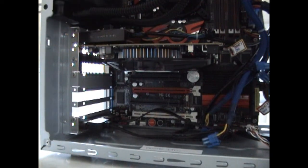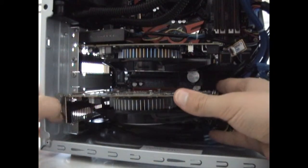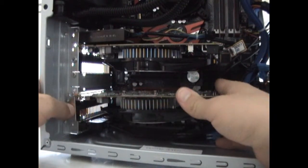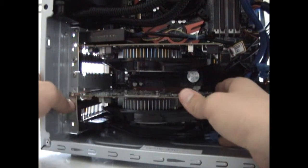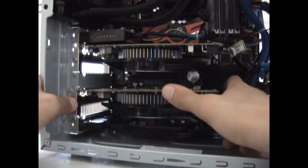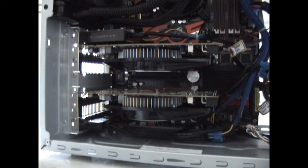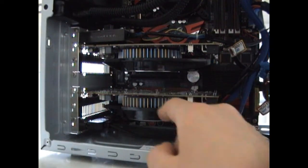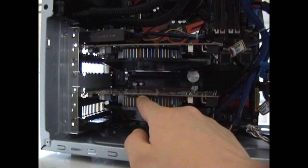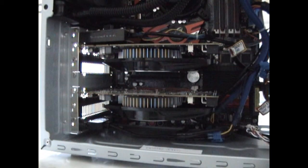Mid-range and high-end graphics cards normally take two slots in your case. So if you're going to use a lot of graphics cards, make sure that you have enough space in your casing to place them in your motherboard slots and to dissipate the heat they will produce.